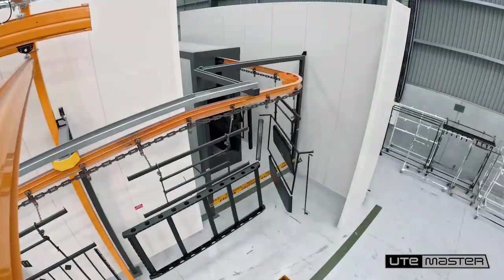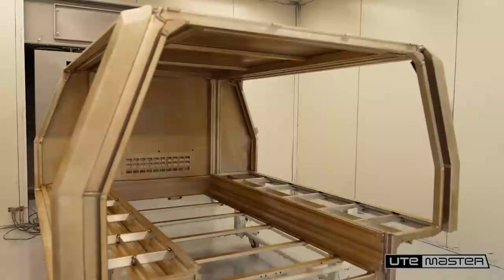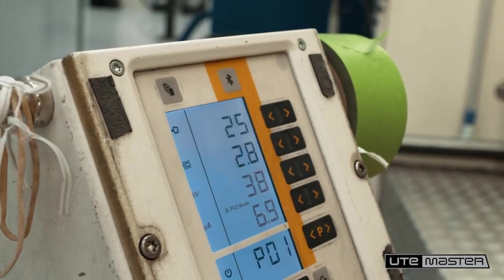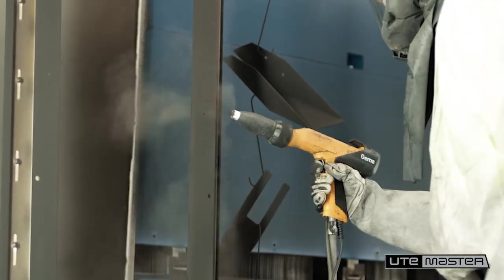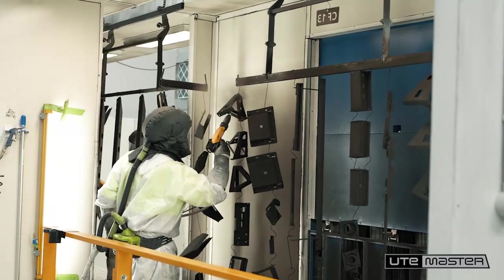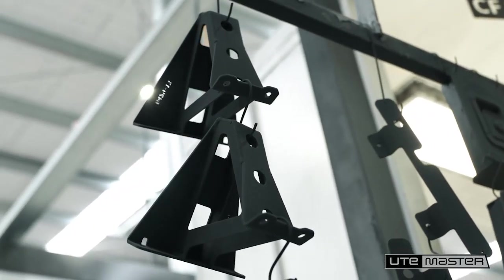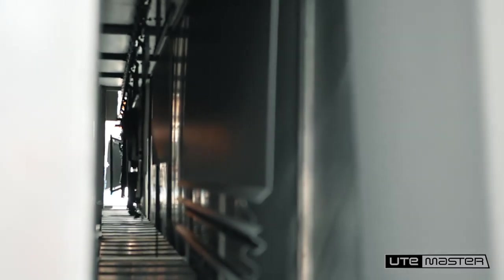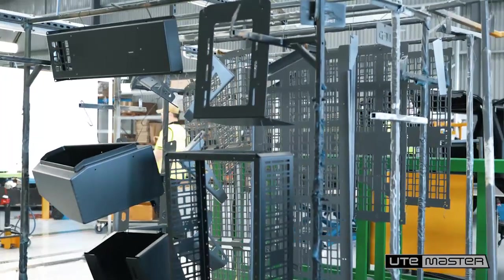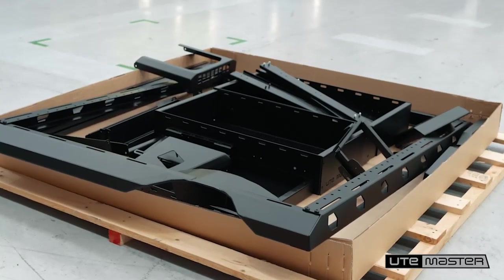Once the welding and fabrication is complete, everything heads into the powder coating plant. After a robust prep and pre-treatment process, every part is coated in a textured black finish. We've gone for the most durable form of coating — instead of wet paint, which is easily damaged, it's a dry powder made from pigment and resin. It's sprayed on with an electrostatic charge, which basically means the powder clings to the metal like a magnet. Then it gets baked in an oven, where it melts and bonds into a rock solid layer. The result? A hard-wearing, UV rated, corrosion resistant finish that looks sharp and lasts for years.